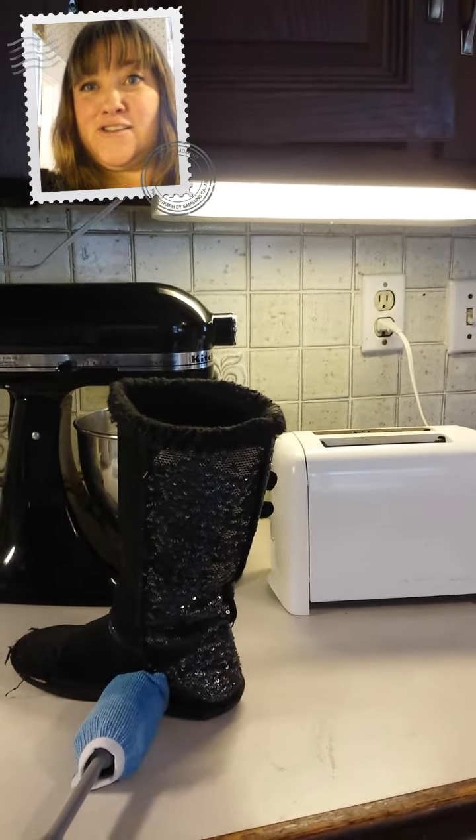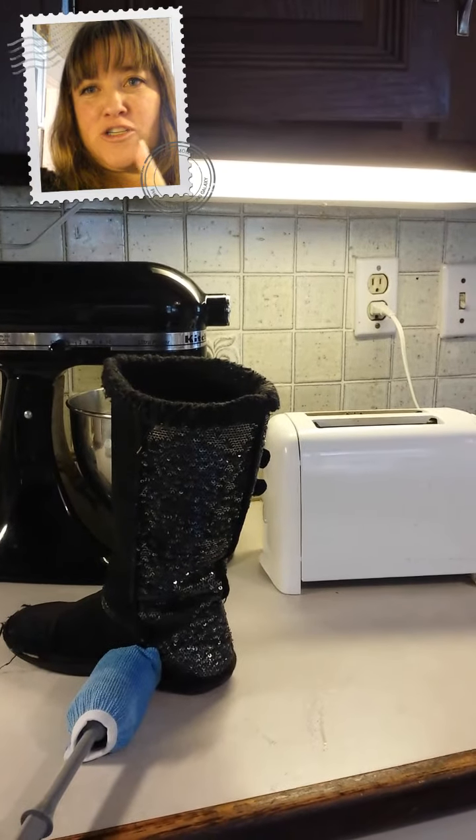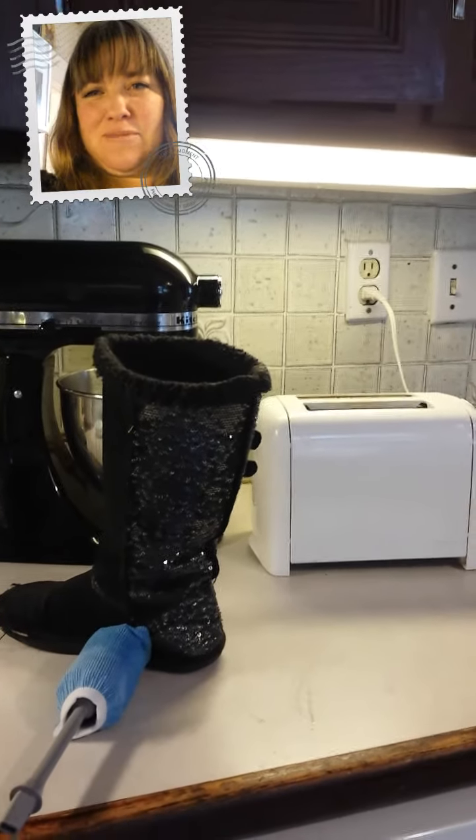Good morning, Norwex fans. It's Christy Day again. We got home from church, my daughter kicked off her little boots, and oh my goodness, the smell.